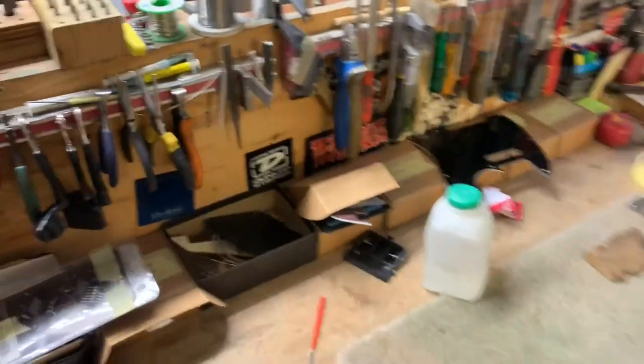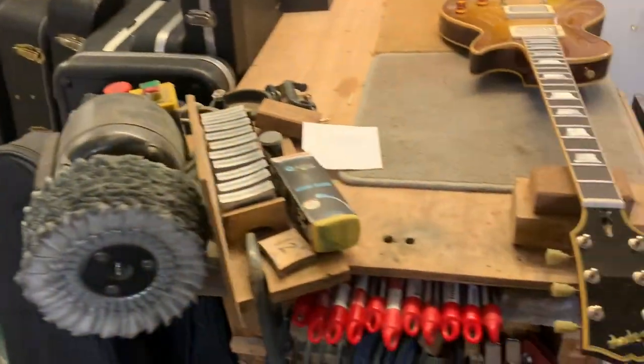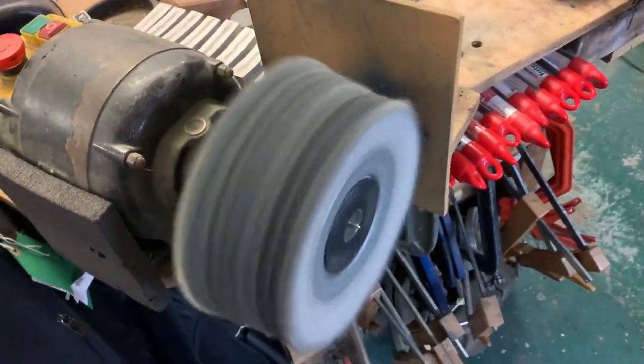So that's the main bench where everything happens, and there's some more guitars awaiting. Here we have the buffing wheel — everyone loves the buffing wheel, makes all the frets nice and shiny.